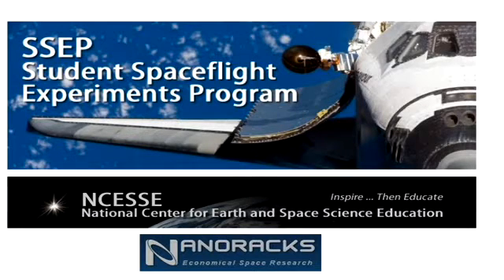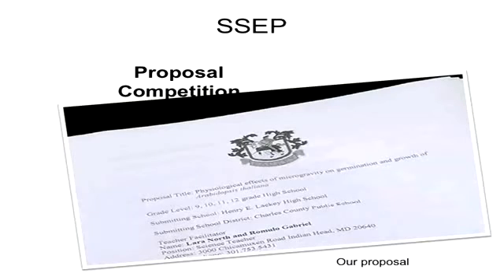SSEP is Student Space Flight Experiment Program, and that's the program that we won our project through and got to go on the trip to Florida and had our project up in space — that's who we entered our project through to NASA. Before we found out if we won, all we had to do was write a paper and make it sound good, but then when we found out we won, we knew we actually had to make this thing work.